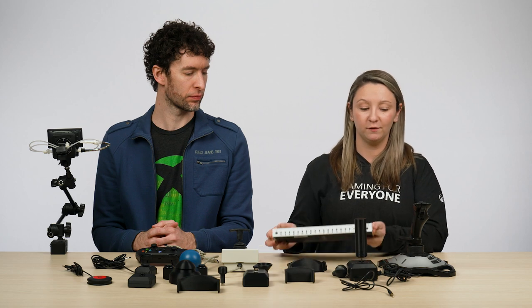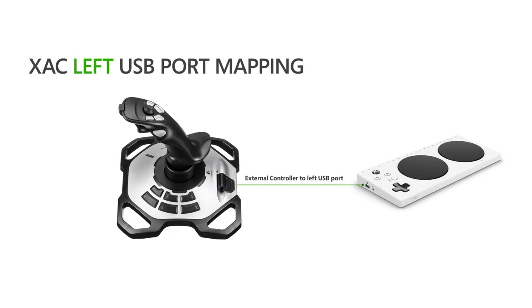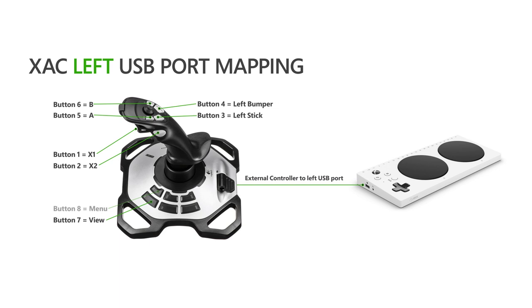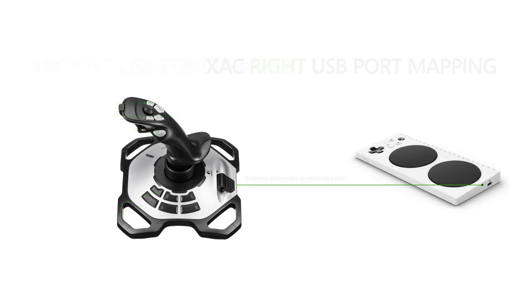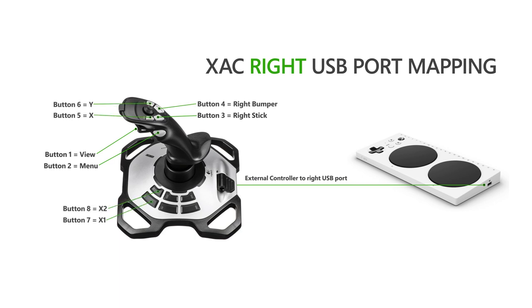If a joystick like the Quad Stick does have buttons on it aside from the actual joystick itself, it's important to note that only the first eight buttons on that joystick will be supported by the Adaptive Controller. Regardless of how many buttons are on the joystick itself, only eight of the buttons will actually work, and which eight of those buttons is decided by the manufacturer. What the eight buttons will do by default depends on which port the joystick is plugged into. If you plug it into the left USB port, the eight buttons will by default be assigned: X1, X2, left stick press, left bumper, A, B, view, and menu. If you plug it into the right USB port, the eight buttons will be: view, menu, right stick press, right bumper, X, Y, X1, and X2.